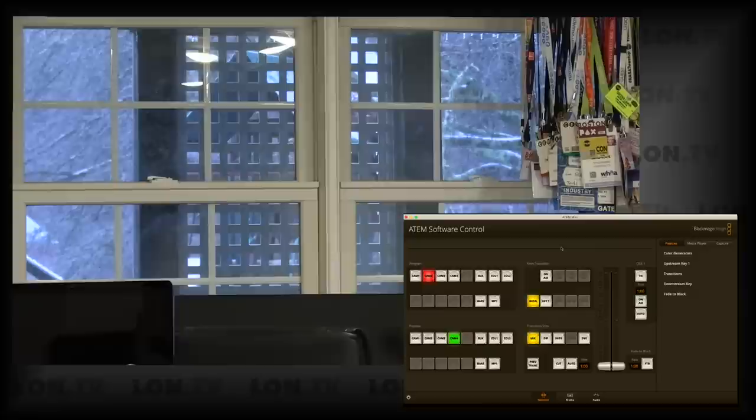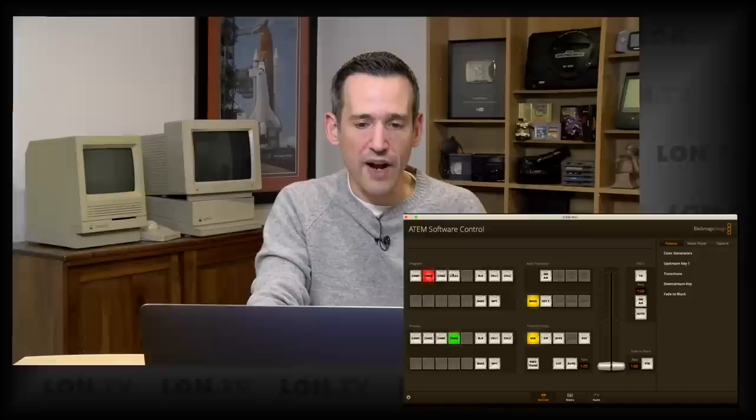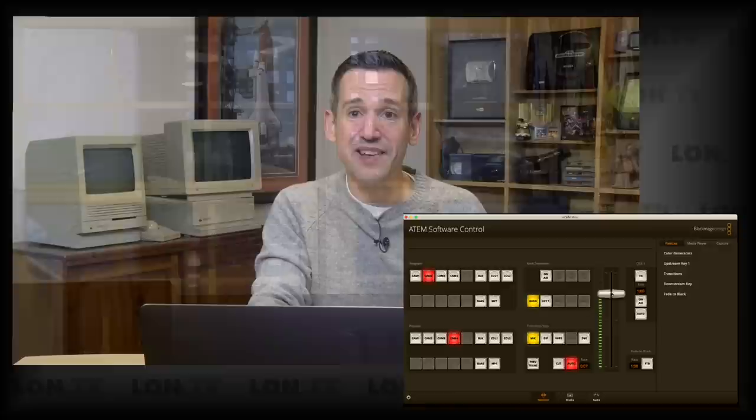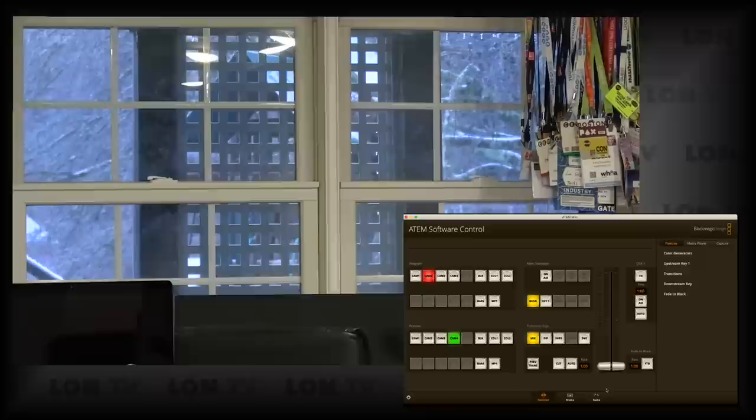Let's move on to video control. This will largely mirror what you'd experience on a real production switcher. You work with previews where you can queue up a camera and then cut to it. For example, with camera two up, if I want to switch to four I can go directly to it, or queue up camera four and hit the space bar to cut that way. Another thing you can do is use the T-bar — when I drag it up, you can see a very slow dissolve as I move it back and forth between two sources. This is how video switchers have worked since the beginning of time.